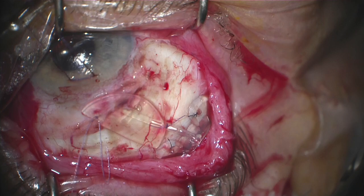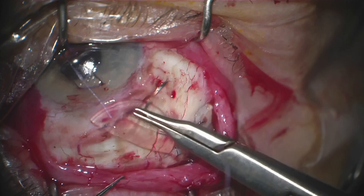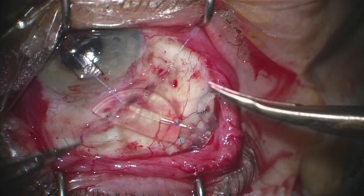A corneal patch graft is then sutured in place over the tubing, and this is to prevent erosion of the tube down the road. I do like to tunnel my tubes closer to 12 o'clock, as I find that you get better coverage with the upper eyelid and again a lower likelihood that the tube is going to erode in the future.